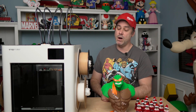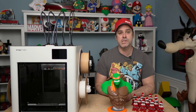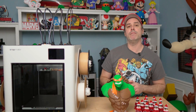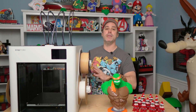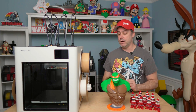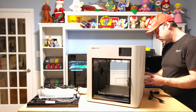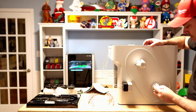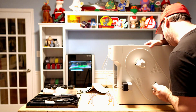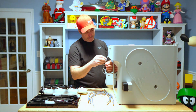You guys are probably wondering how well this thing prints out of the box, so let's skip the unboxing and get right to that. Before we talk about the prints, I do want to briefly cover the setup. It's very simple to mount the feeders — you have feeders on the left and right side of the printer that feed the spools. Attach your spool holders, feeders snap in place, simple PTFE tubes, not going to be an issue.